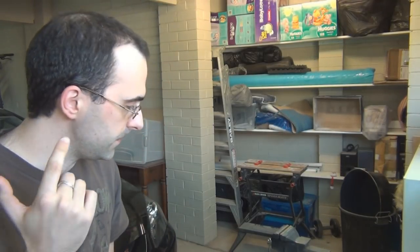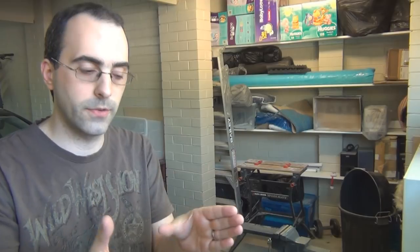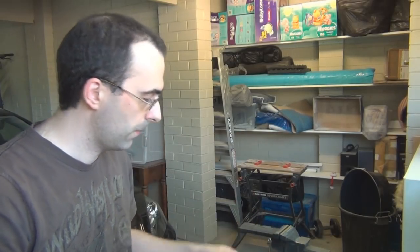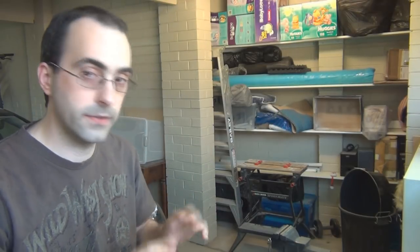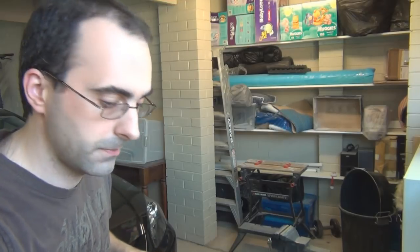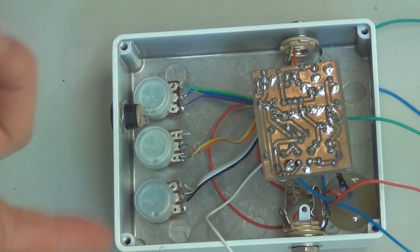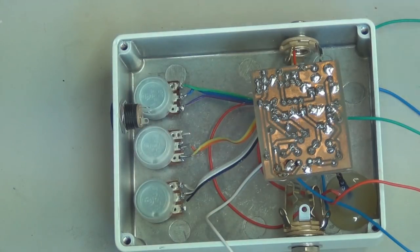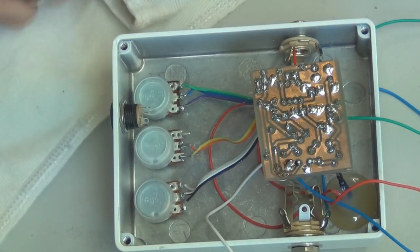It looks better if you clean the copper before you solder all the components on the board, so the copper is all shining, and then you spray straight over it. This one I'm about to show you — I did half the board and then a couple of weeks later did the other half, and you can see the copper has gone a little bit tarnished. So you can see it's gone a bit dull because I left it for about two weeks while waiting for some potentiometers to arrive, so the back was exposed and went a bit corroded.